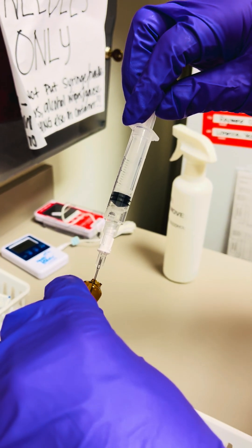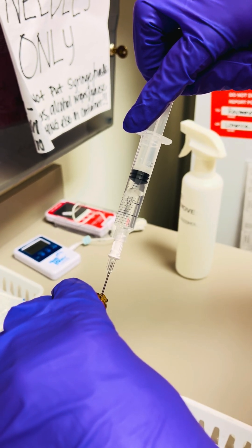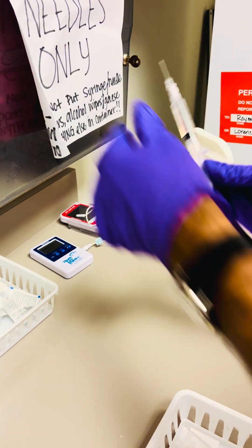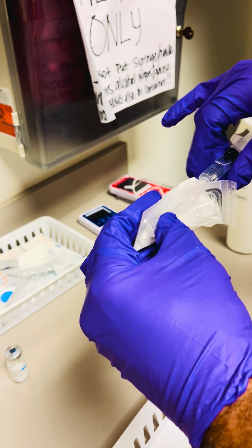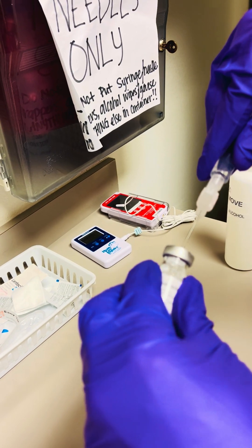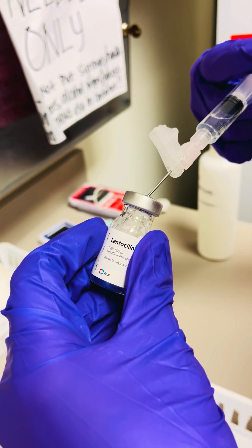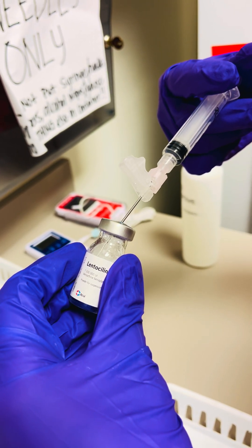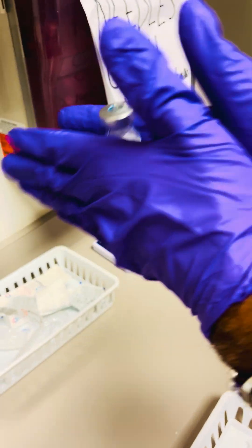Using the filter handle, attach an 18 gauge needle and then dispense the entire contents into the lyophilized vial. Dispense the liquid onto the wall of the vial and then gently reconstitute the powder.